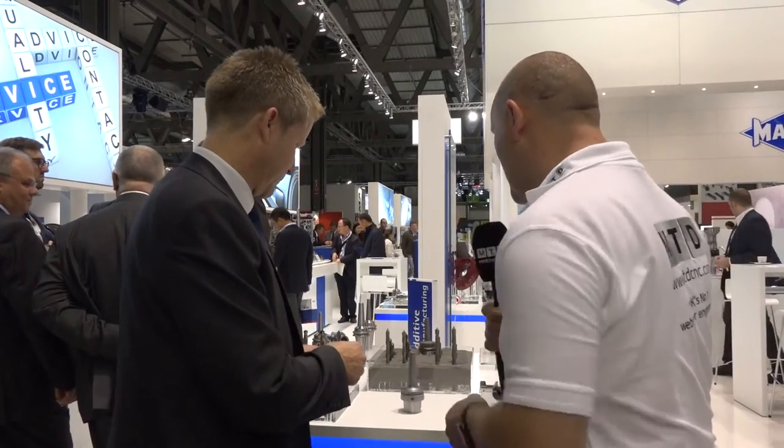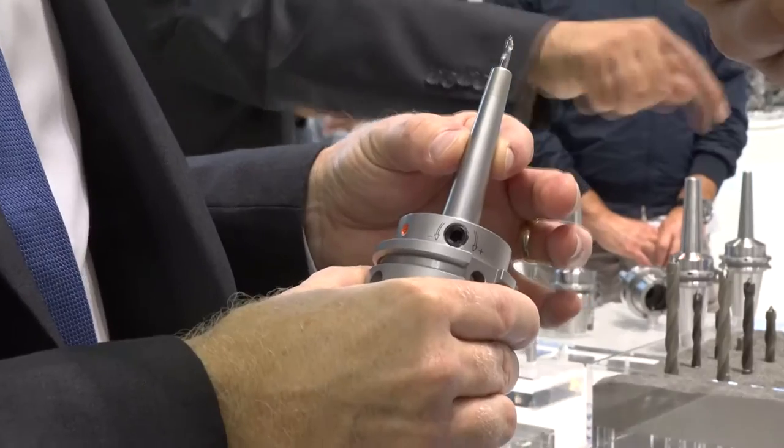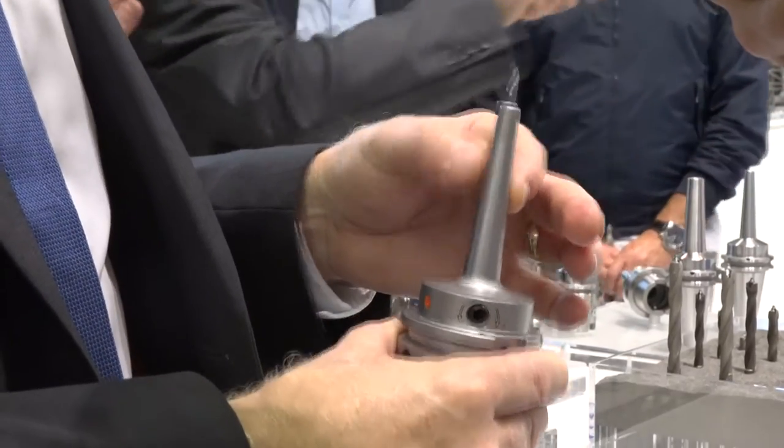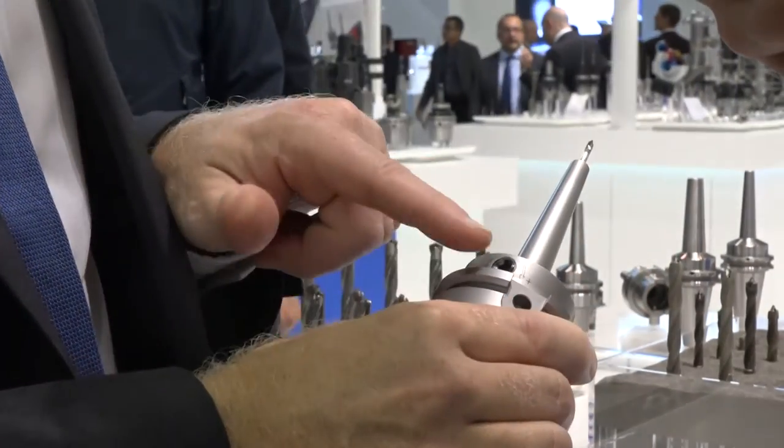And I can see a HSK back end here. Is that a similar process? That's exactly the same process — we take a steel HSK 63A and then we laser additive machine into the body. It's a high torque chuck.